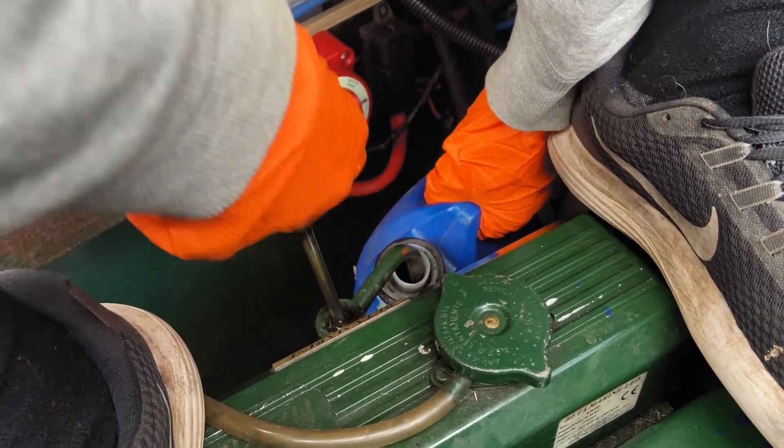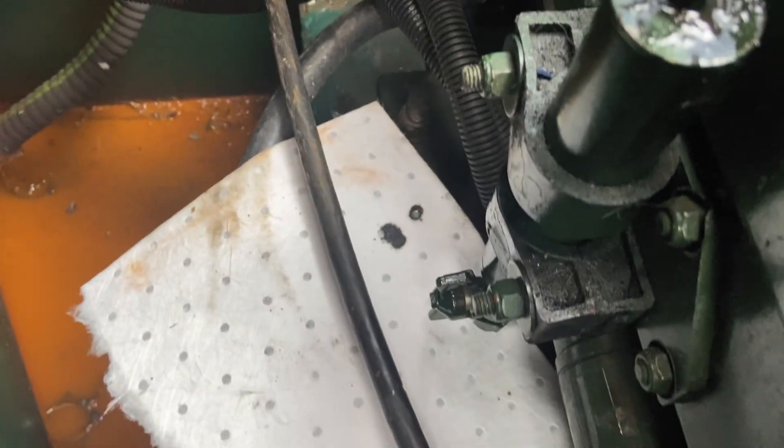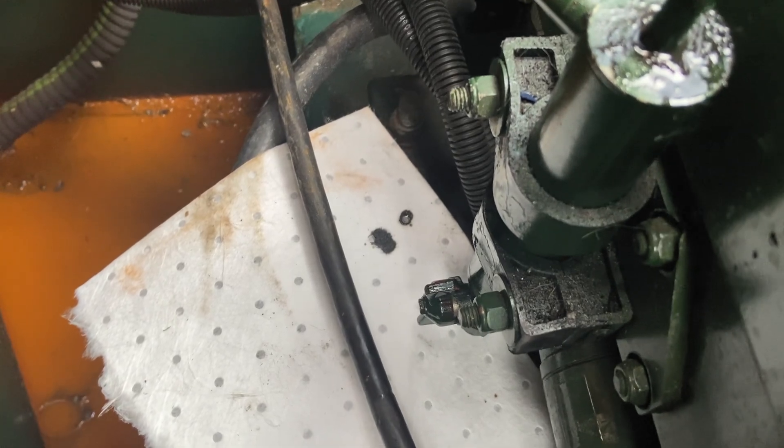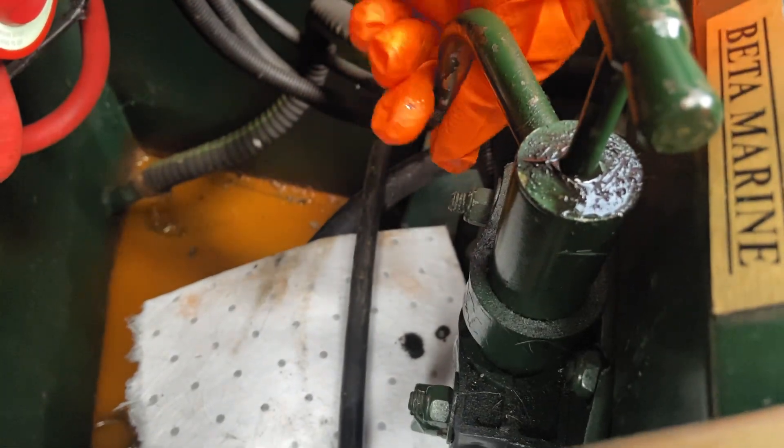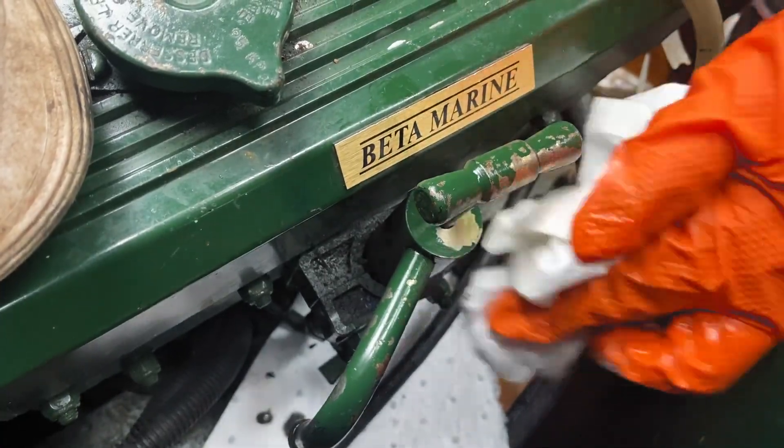So it's gargling which means I think we're near the end. It's all been pumped out now, so we're just going to turn the valve again and put the cap back on. Took us about 10 minutes — it's just a bit awkward but it's not that hard to do. We had about six and a half litres of oil.